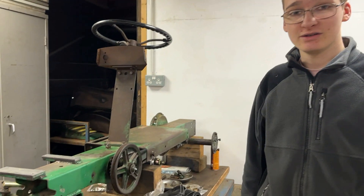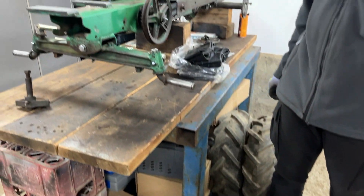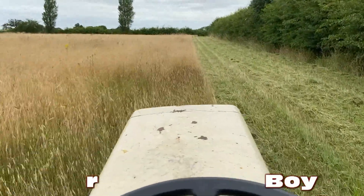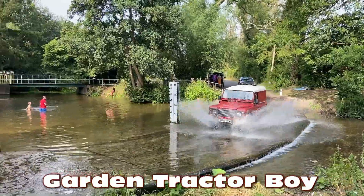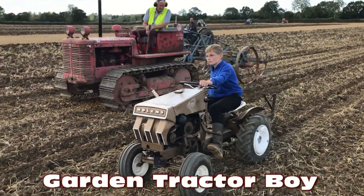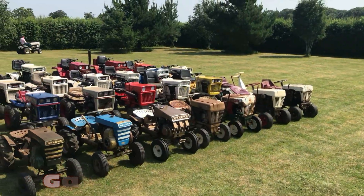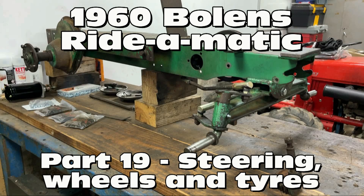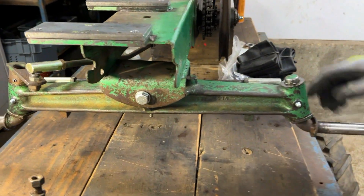Hello and welcome to another video. In today's video we are going to be working on the 1960 Bolens Rydermatic steering and wheels. You may have noticed we've already made some progress but we'll go over that in just a second. Firstly, let's go over what we've already done before this video, which is we've completely fitted up all of the stub axles and steering rods.